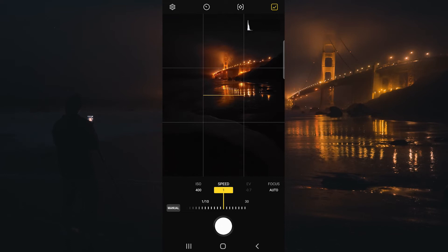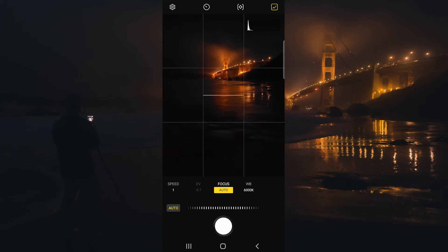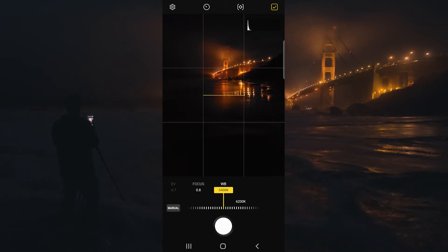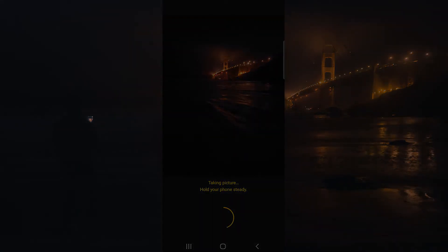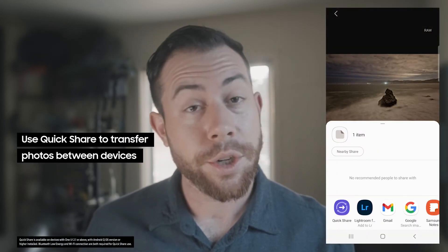You can take the picture, review it later, and then adjust accordingly. You also have the ability to focus manually here — usually autofocus does a fantastic job. We can also control the white balance right here as well. Let's wait for a wave to come in and click the shutter.